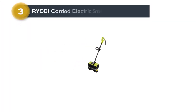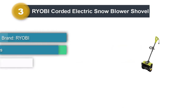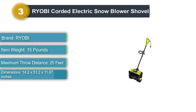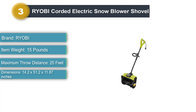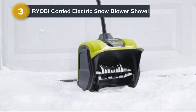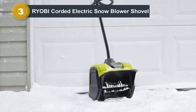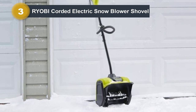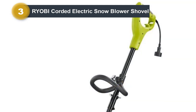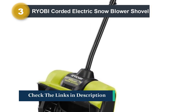Number 3: Ryobi Corded Electric Snow Blower Shovel. This was my absolute favorite corded electric shovel to use. Unfortunately, we experienced a problem with the Ryobi after testing was complete — it simply refused to start a few days later when we went to take photos of our winner. If you think we got a lemon, and maybe we did, you can still take a chance on this electric snow shovel and we think you'll be happy. It is affordable, lightweight, and easy to maneuver. It clears consistently down to the pavement, rarely needing more than one pass, and was even able to tackle the plow slush at the end of the driveway.